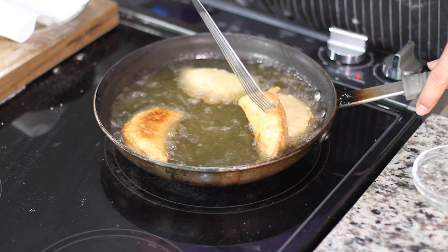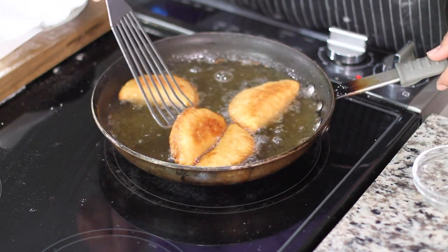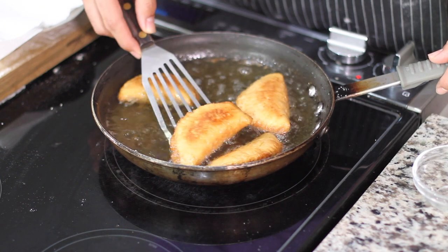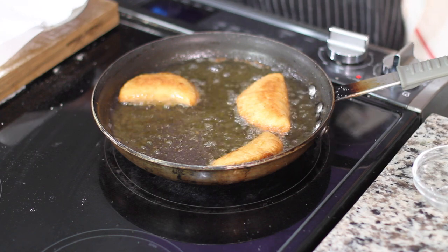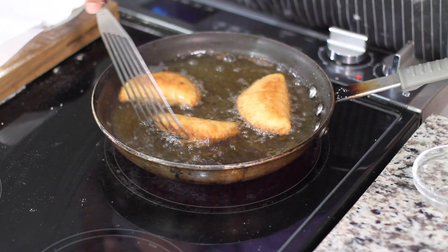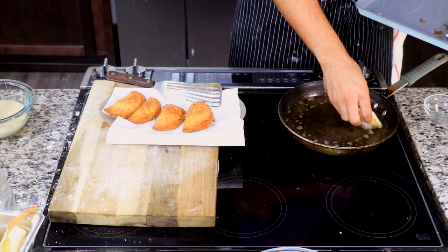Be cautious — you can use a fork, a spatula, or tongs, whatever you feel safest with for flipping the hand pies. I like to do a maximum of four at a time so I don't reduce my heat too much while frying.